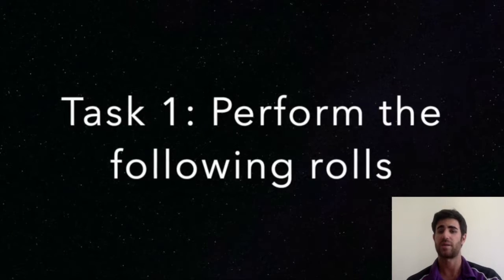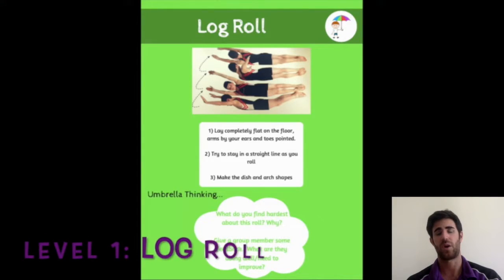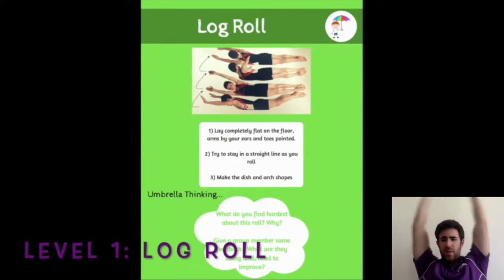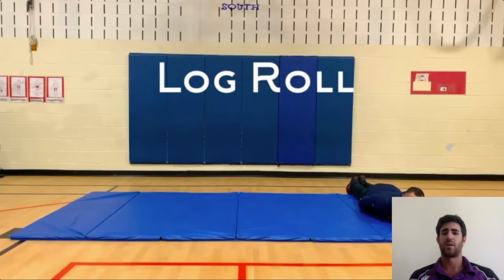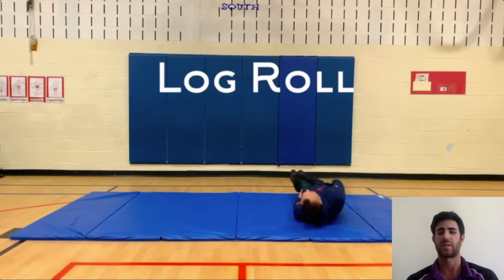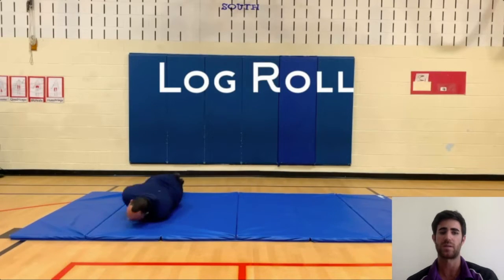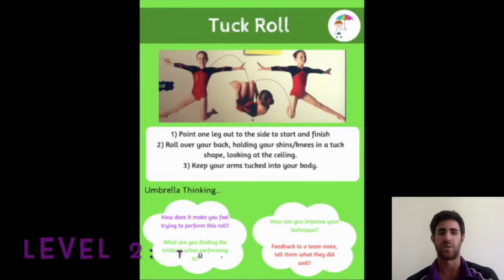Level one is going to be a roll that you all know how to do, which is called the log roll. For the log roll, we are going to put our arms straight or on the side of the body, and we are going to roll sideways. You can see it in the video — you all know how to do this, so I'm sure it's not going to take you more than two minutes.